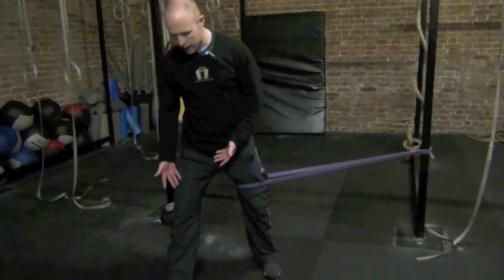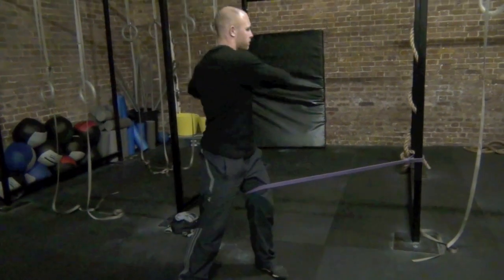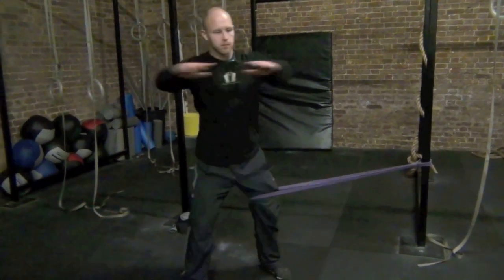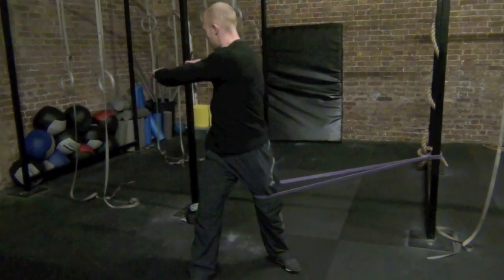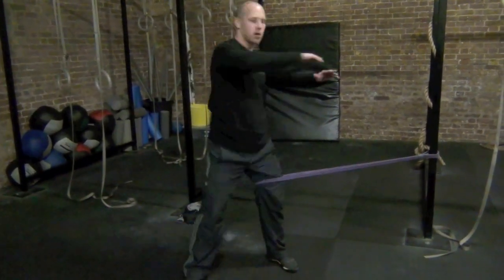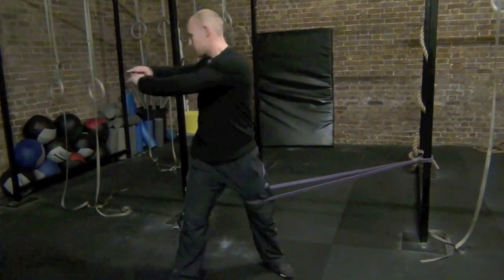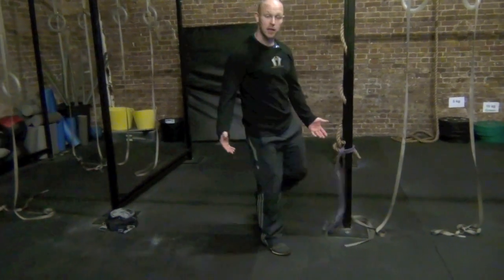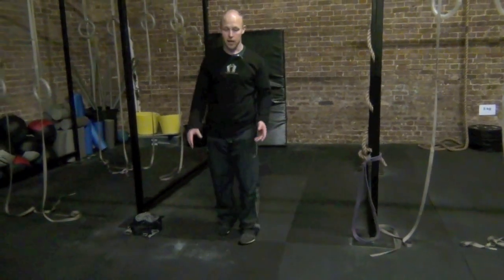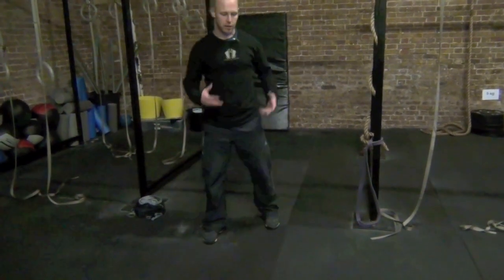If you want, you can have the opposite leg slightly more forward. Go ahead and do about five reps, remembering to go all the way in both directions. After stepping out, if you feel a little weak in there, maybe do some lunges or a reach in that direction to get the muscles firing again.